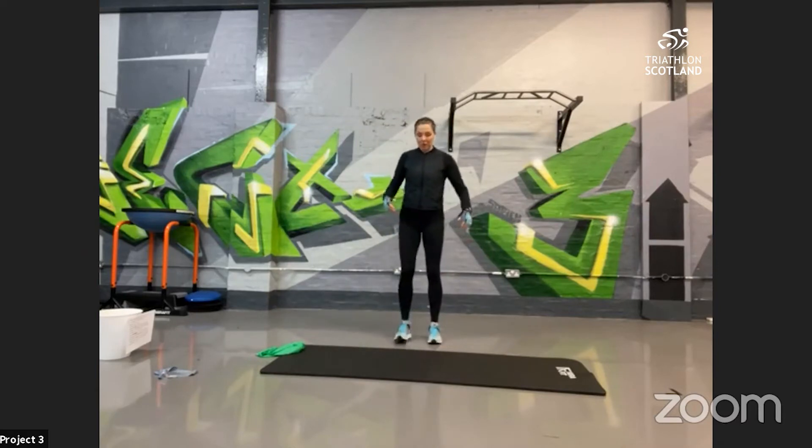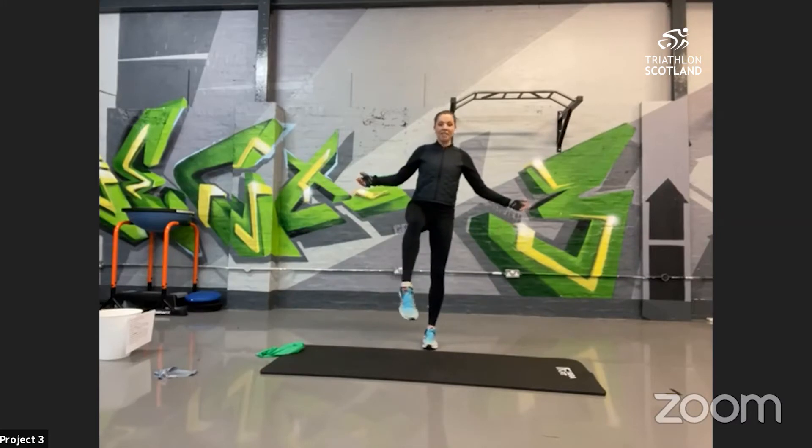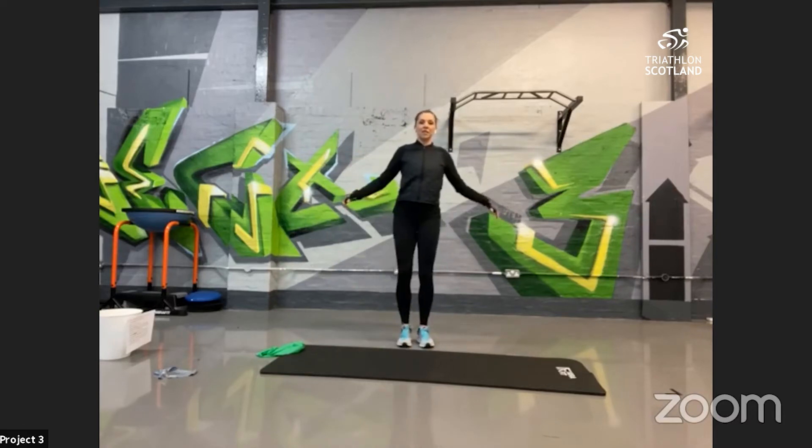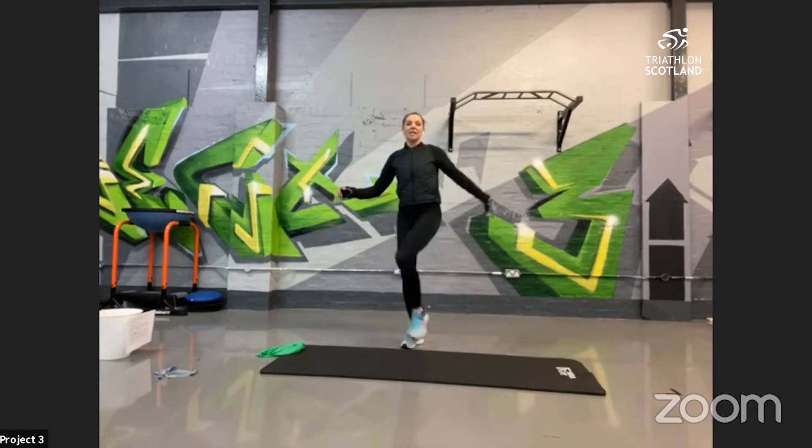We'll start with nice ankle rolls — just on one foot, nice big rolls, warming up the muscles and joints. Then extend that into the knee, making the circles a little bit bigger. Then open up the hip, nice big circles all the way around. Swap legs and repeat: ankle rolls, up into the knee — this tests your balance — and then into the other hip, nice big wide circles.